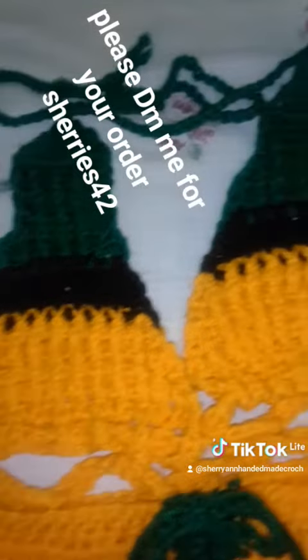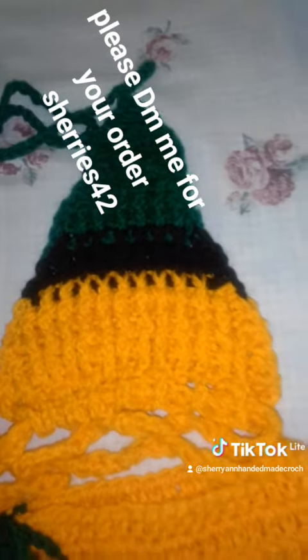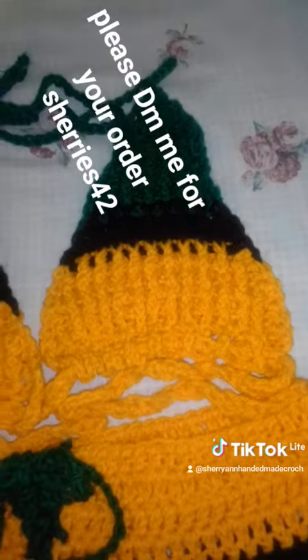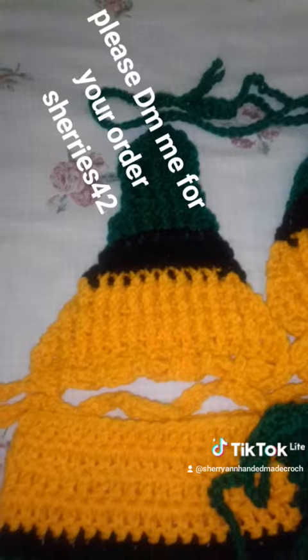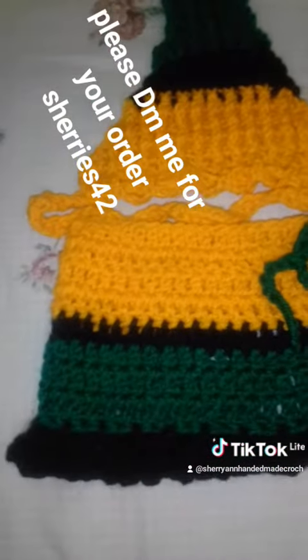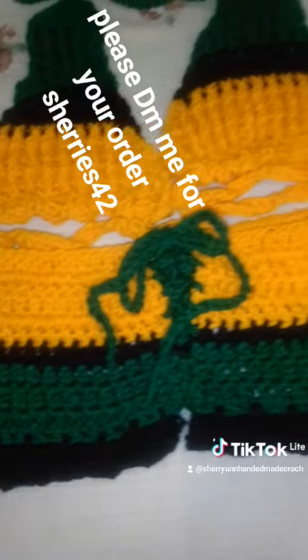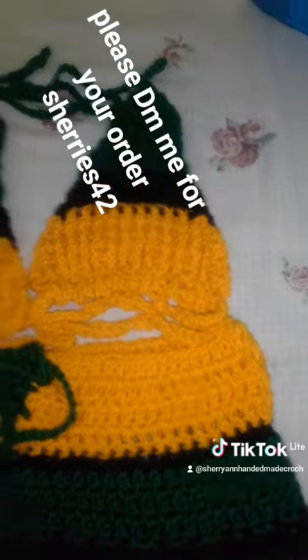Sorry about that guys, my son is up — you know how it goes with a baby, you can hear him in the background. That's the reason why I can't do a full tutorial right now, because he's a very jealous baby who likes his mother's attention. I hope you like it!